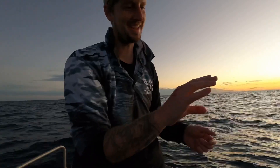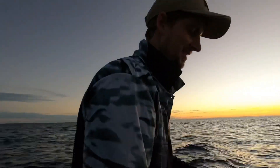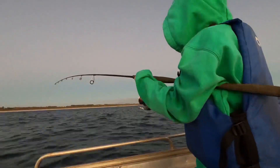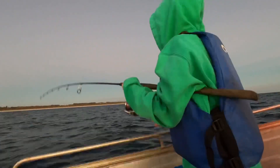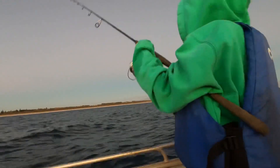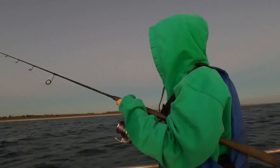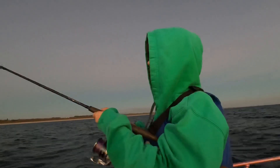He cut my hand — he really cut my hand. Sharp little buggers. Anyway let's get another one. So we've just hooked the big one — go Miles, this is all you bud. Oh pulled hooks. Damn, that was a good snapper. Bugger.